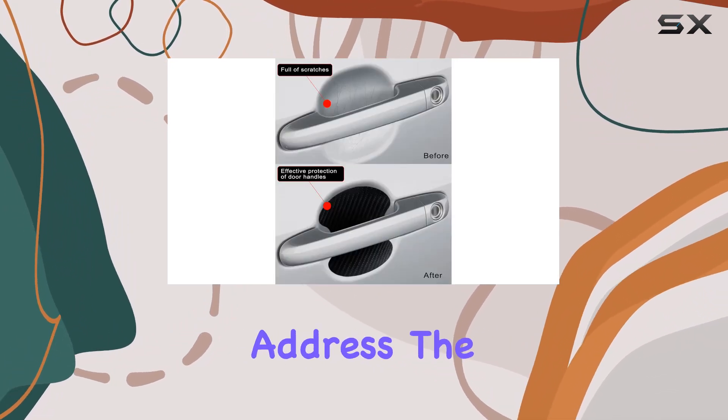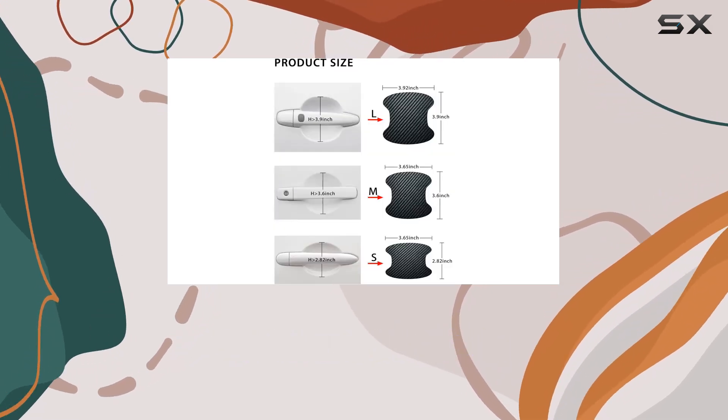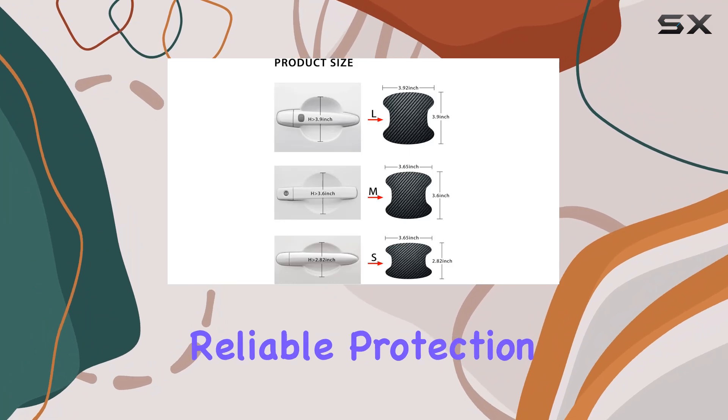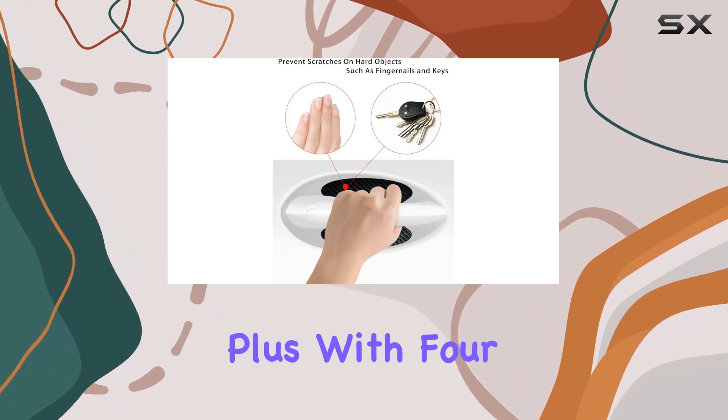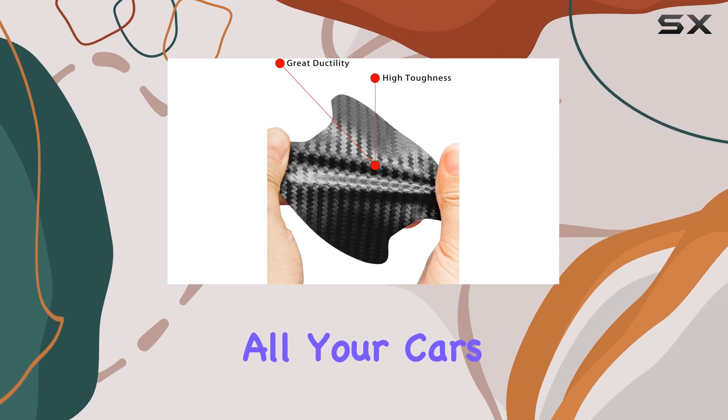Now, let's address the elephant in the room — the 3D carbon fiber texture. It adds a premium look to your vehicle while providing reliable protection. Plus, with four stickers included in each pack, you'll have enough to cover all your car's door handle cups.